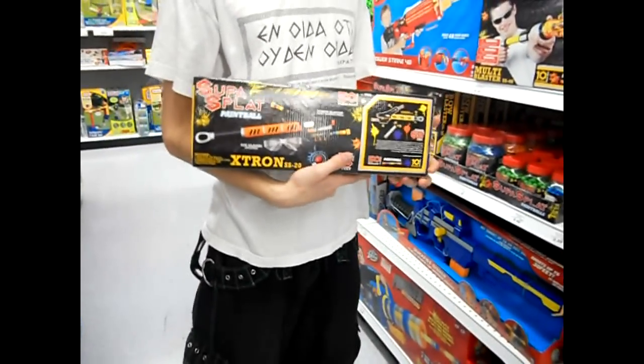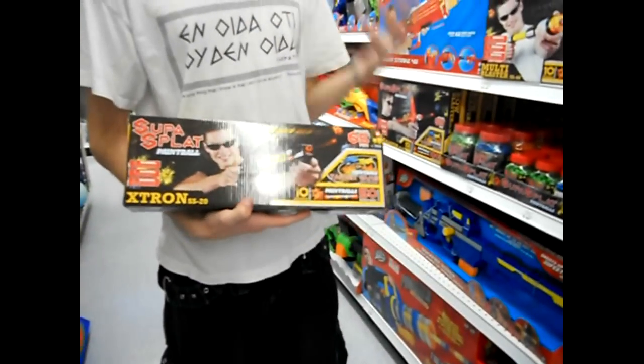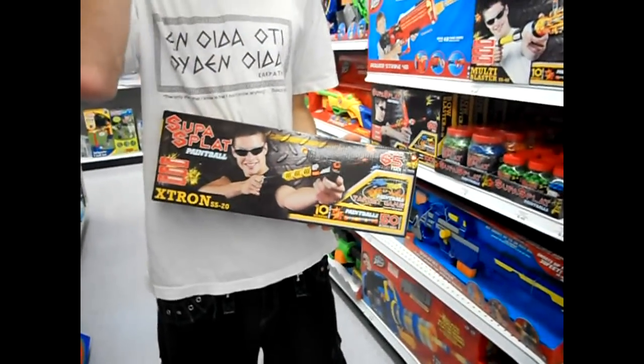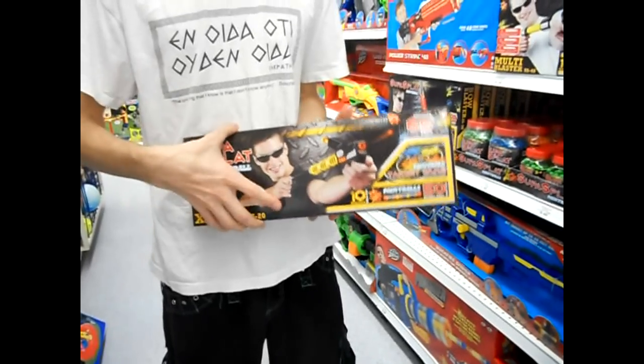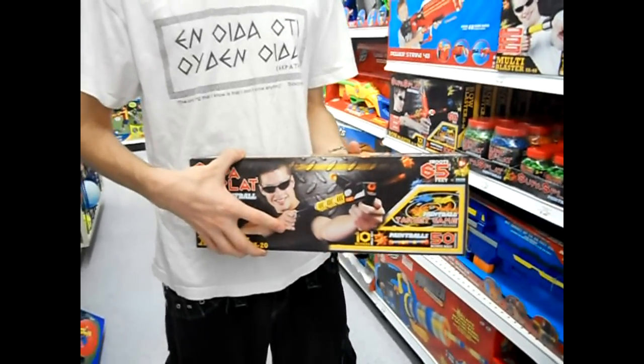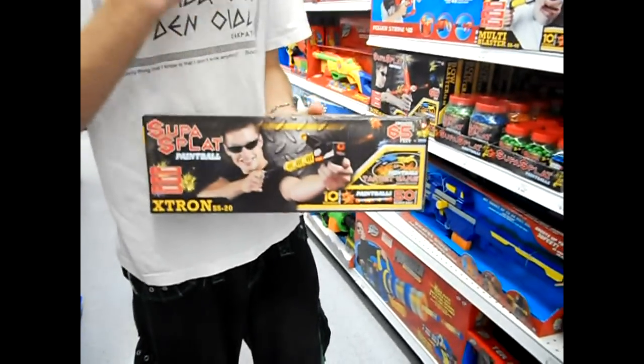Hey guys, it's Jack again, still at Toys R Us. I want to talk to you about a whole new line of blasters — they shoot paint balls, similar to the old splat type blasters. If you want to see the full video, you need to go to my latest project: it's a blog that I've launched with a friend of mine, and I just really want to get some people interested in that. This is a cool new line of blaster type products.